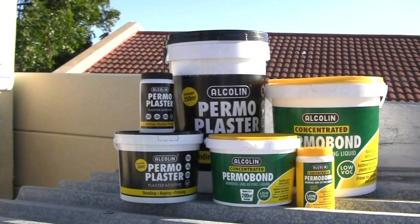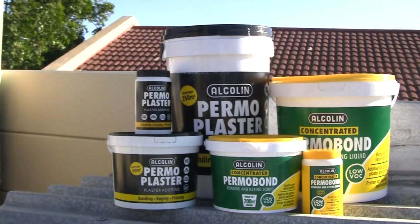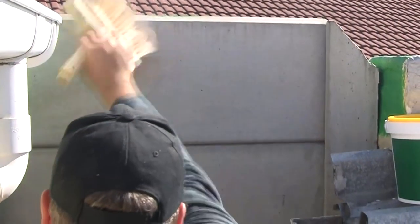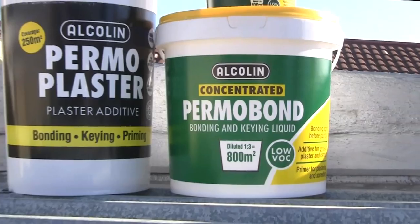Alkaline Pomabond and Pomoplaster are both powerful bonding, keying and waterproofing agents that will help to make your project look better and last longer. This vibra-crete wall needs serious attention, and to ensure that the paint won't peel and flake, we're going to first apply concentrated Pomabond.